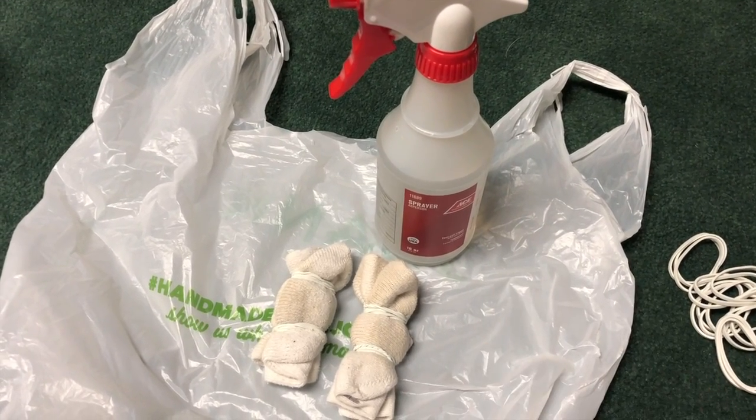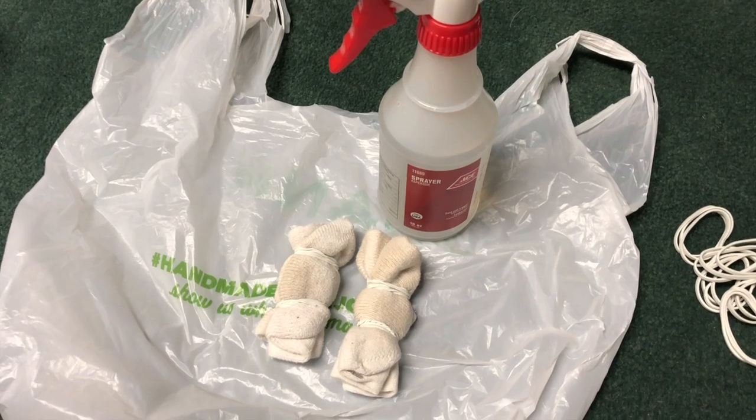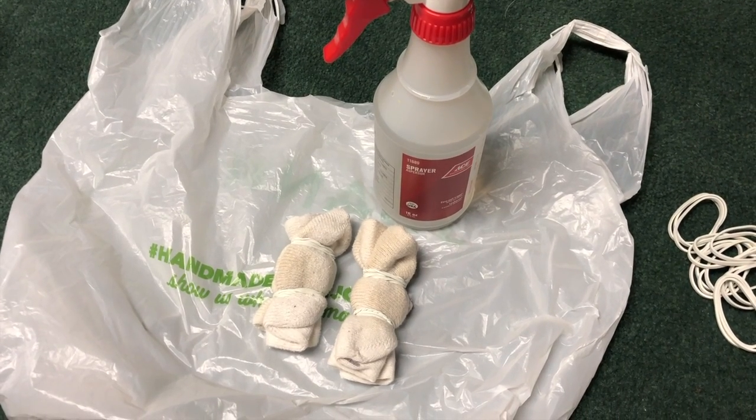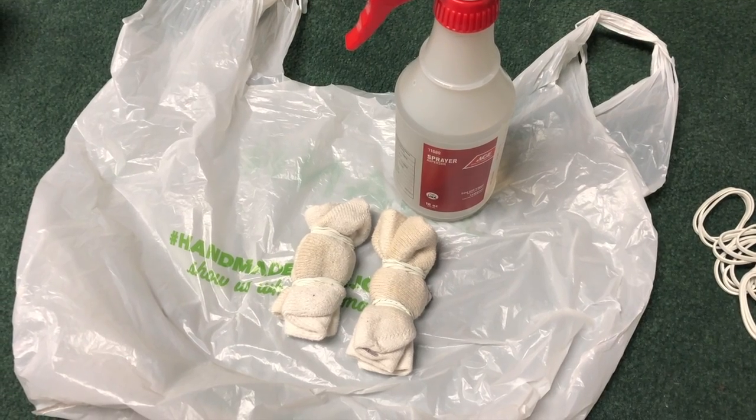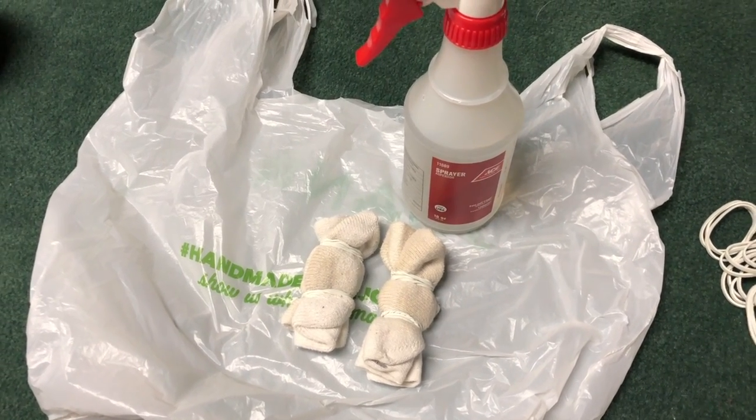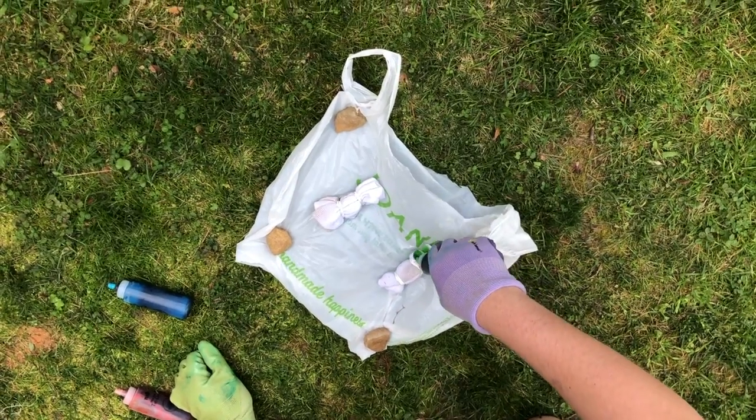Next, take your spray bottle and squirt down the fabric with a good full layer of water. This is going to help the dye stick to the fabric and make it last longer.